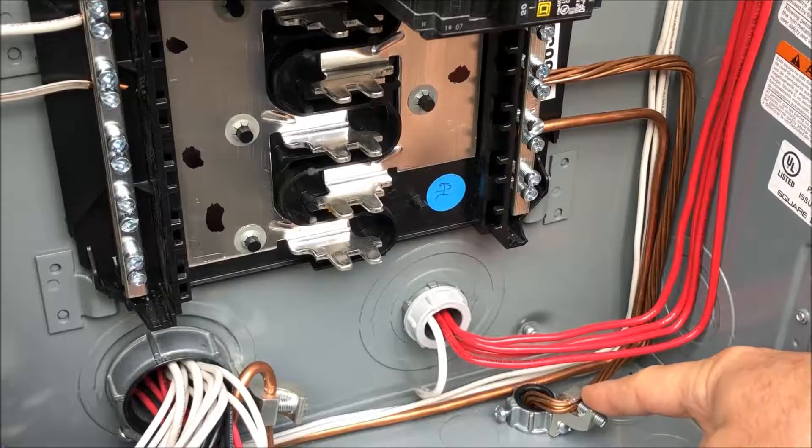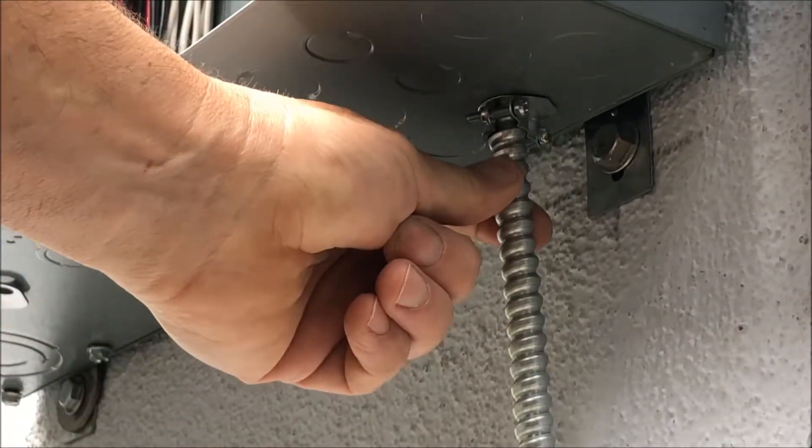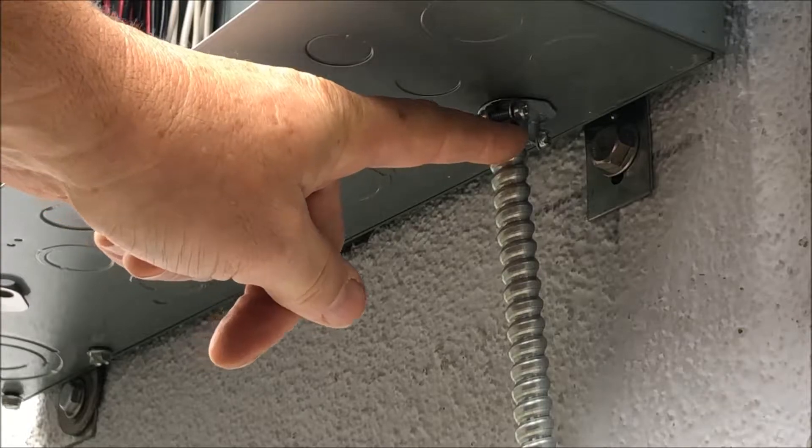Bring it down to a ground bushing attaching to the case. It needs to be armored — that means FMC, flexible metal conduit, on the outside. I use a 3/8 clamp on a half-inch knockout.